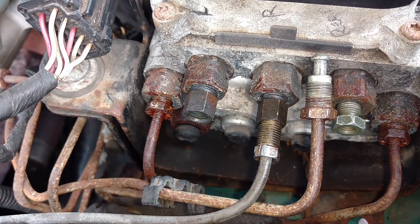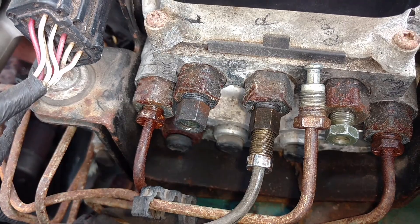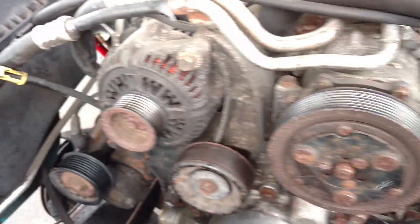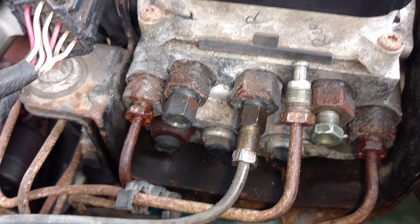I prefer metric, but the thing I hate is this mix — for example, the bolts on the mounting in the engine or on the body are all standard. And only these brake fittings are all metric.